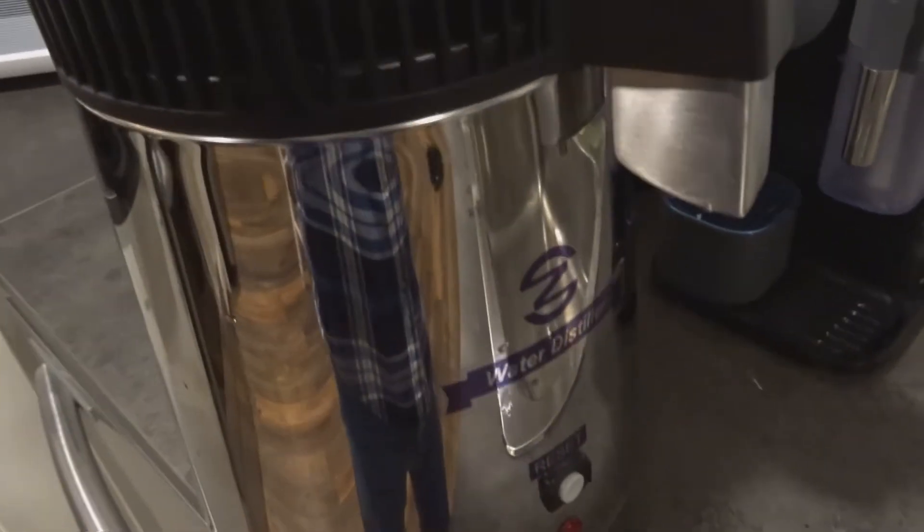We're back — just filled the water up, so we've got four liters, about a gallon, in there. If you're interested in getting a water distiller, I'll put a link below, but they're all pretty much made the same. I'm just gonna plug this in at the back. There are two cords: one to heat the water and one to run the fan that cools the top part. Then you've got the spigot, which you run out to the side like that.